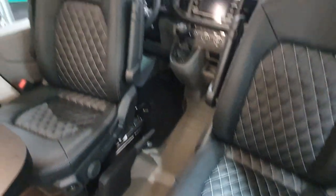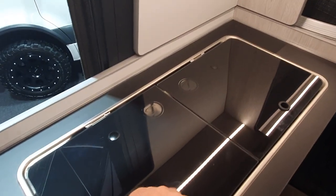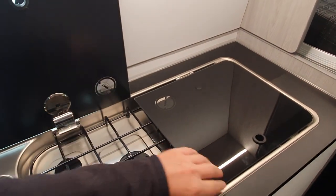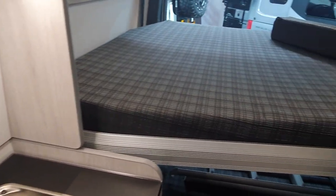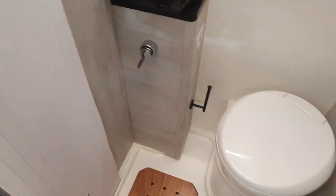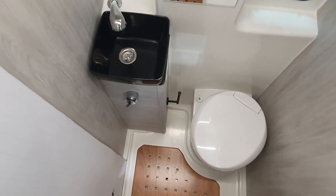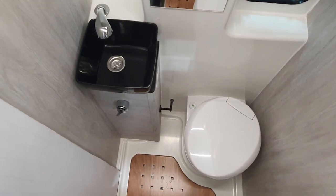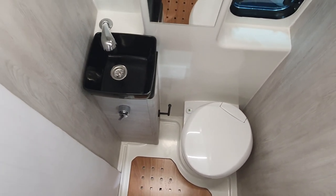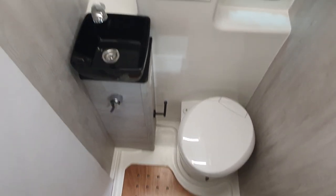Inside it looks very neat. This is a sleep-six vehicle — and for a six-metre MAN, personally I don't think that's a very good idea, but that's probably what the client specified. We have a very nice small washroom here; for a six-metre vehicle that's pretty good. Personally I don't like the bowl, but that's just me — it's very well done.